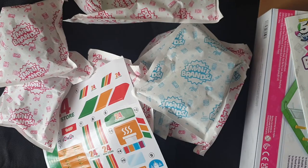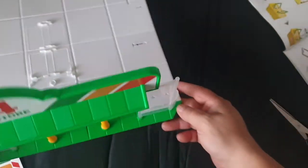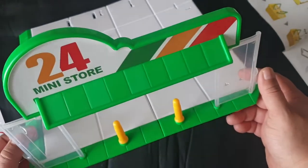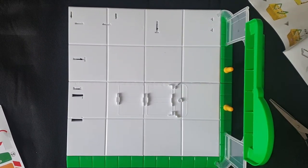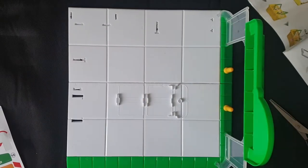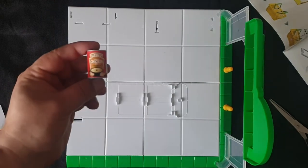I went ahead and already assembled the base with the main entrance, and I already put the sticker on because it's quite annoying. That's going to be the base of the 24 mini stall. These are all the slots for the remaining products. The special one was the Heinz chicken cream of chicken soup — I'm going to add that to my collection; I don't think I had it before.